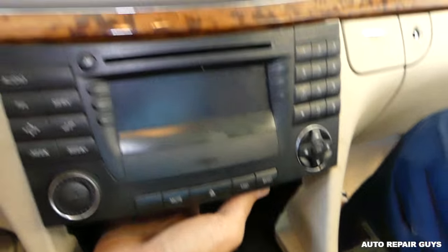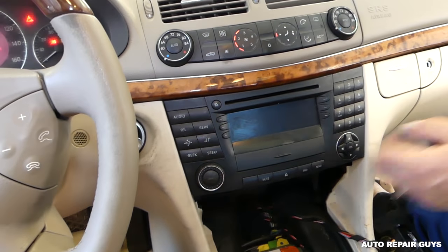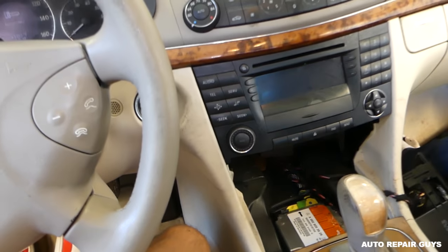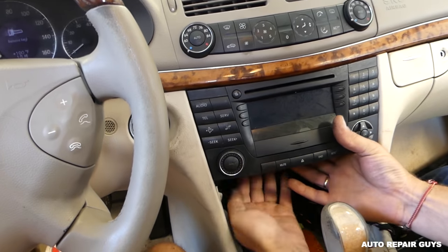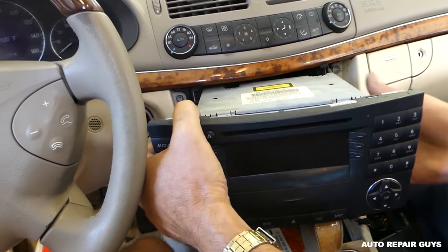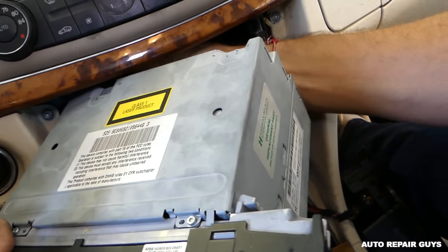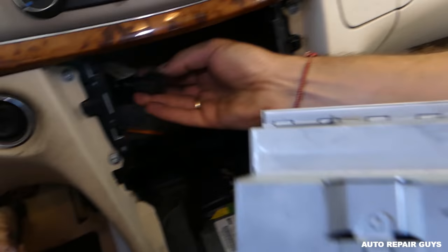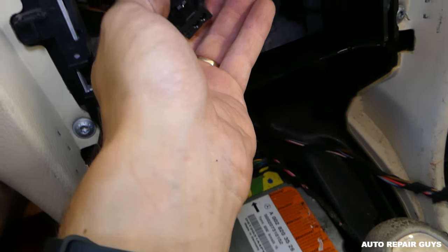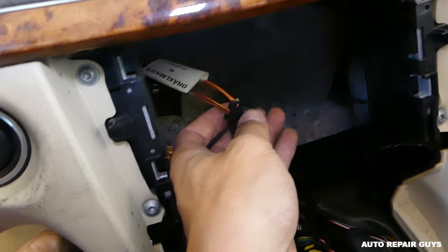The radio can now slide out. Put the car in park so you can pull the key out, and then slide the radio out. You'll see all the wires in the back that you'll need to disconnect — press the connector and pull it out.